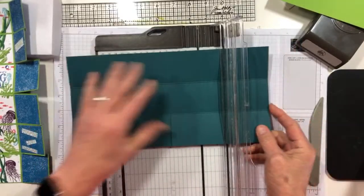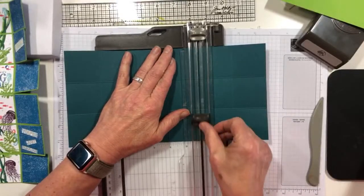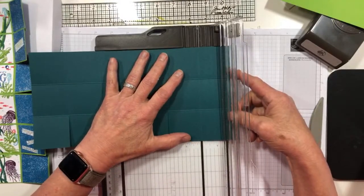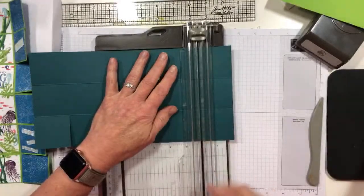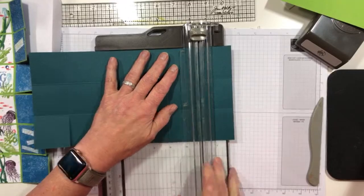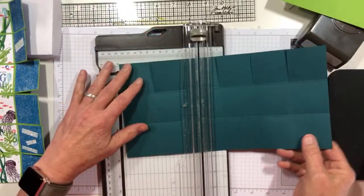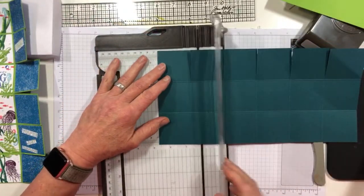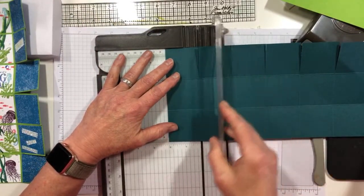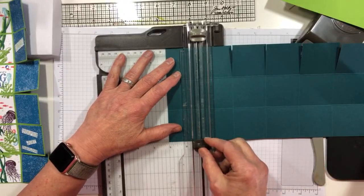You can also do this with a pair of paper snips if you're good at cutting straight — sometimes I am, sometimes I'm not. So since I have my trimmer, that is what I'm using. Now we're going to flip it and do the same on the other side. We'll just repeat on this side.